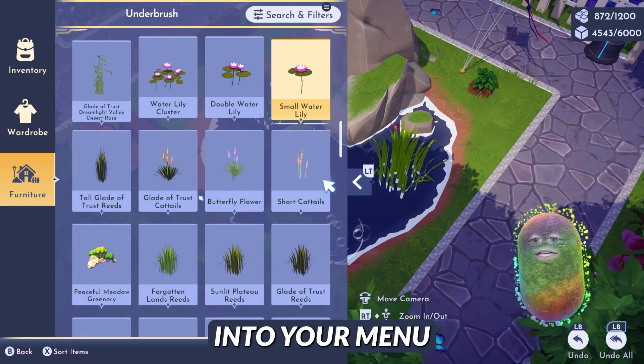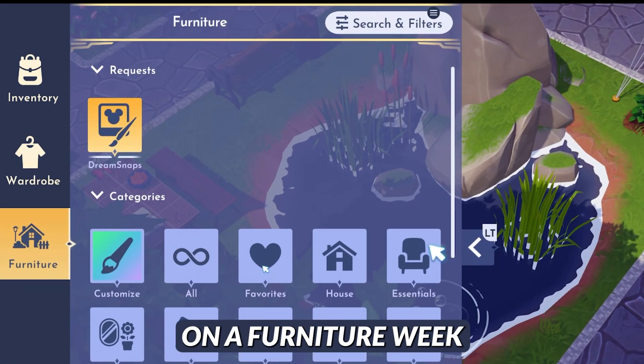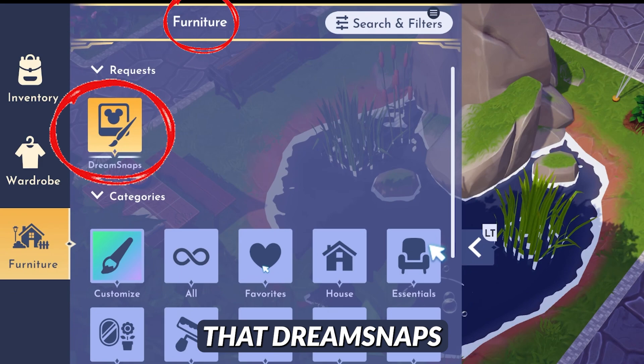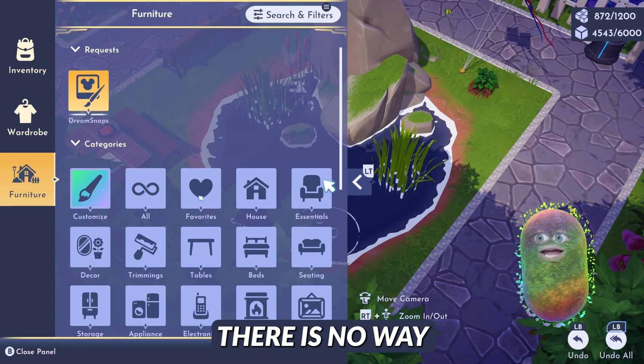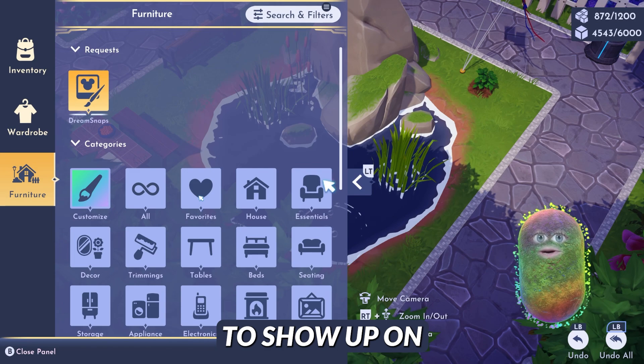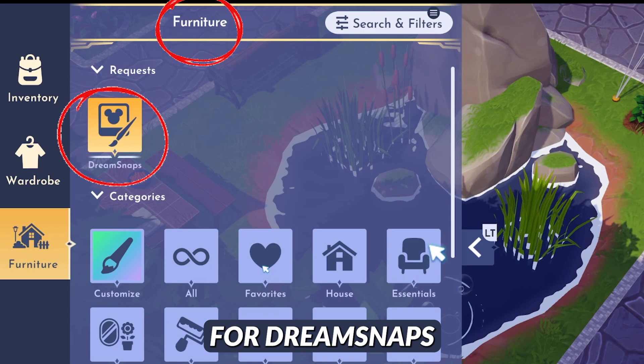Once it's placed, you can go back into your menu. I want you to go back to the top. This has to be on a furniture week that Dream Snaps is occurring. I tried it all last week — there is no way I've gotten any of these secret items to show up on an outfit week. So wait until it is on a furniture week for Dream Snaps.